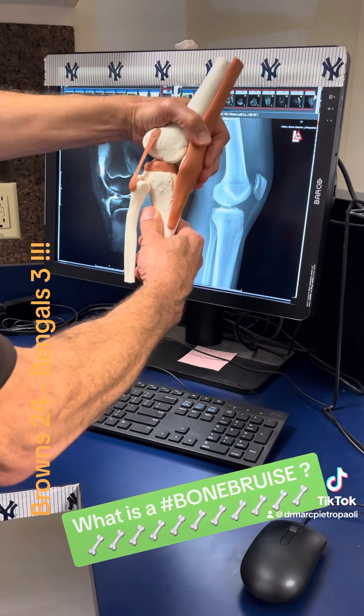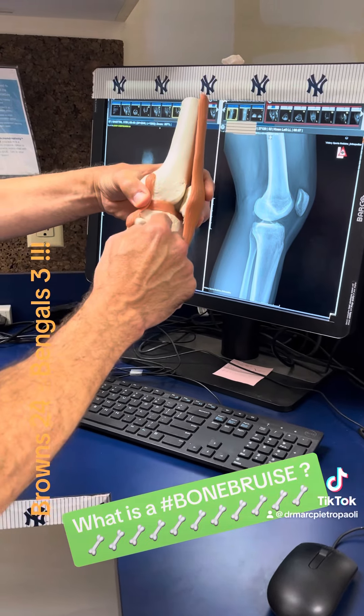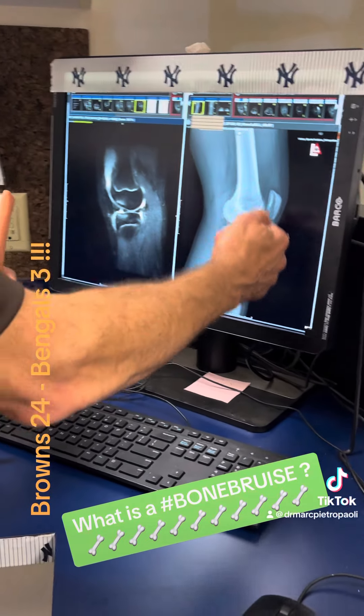A hyperextension usually happens when someone gets hit from the front in a sporting injury. The femur, the thigh bone, bangs into the shin bone, the tibia, and on an x-ray, you don't often see that.